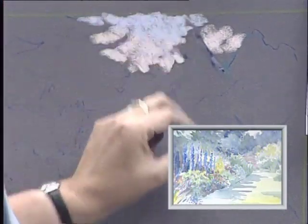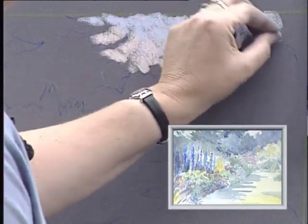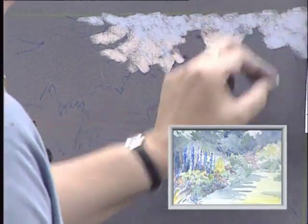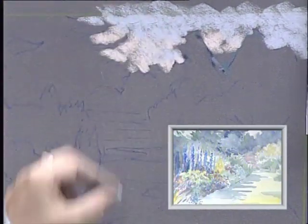Because it's pastel board, I'll have no problem working over the top if I decide I'm not happy with the tone of colour I've chosen. If I feel it's too light or too dark, I can adjust it.